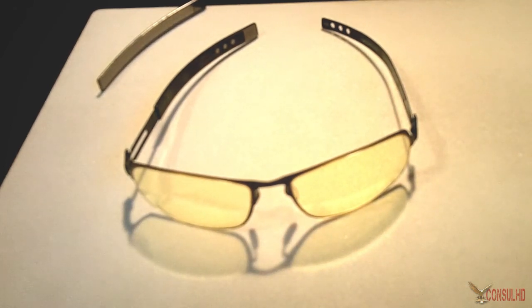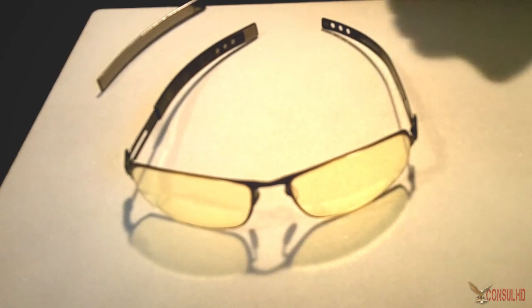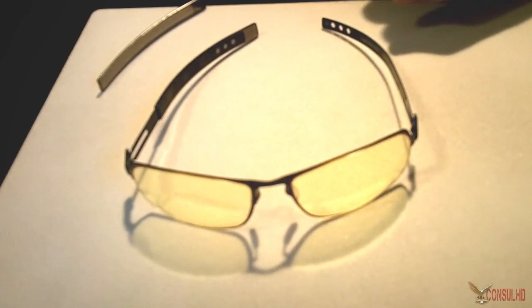What is going on guys, my name is Andrew and welcome to another video review. This time I'm covering Gunner Optics — why I use Gunner Optics and how some of the features may help you as you game.